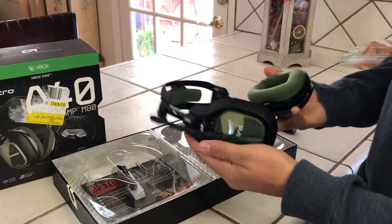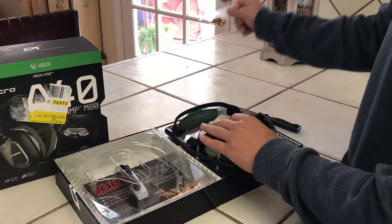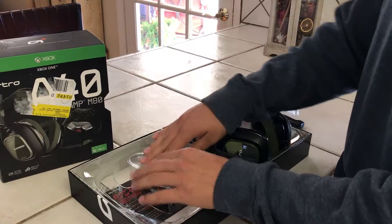I think this headset looks really clean. It's like a matte black with olive color — looks really good.